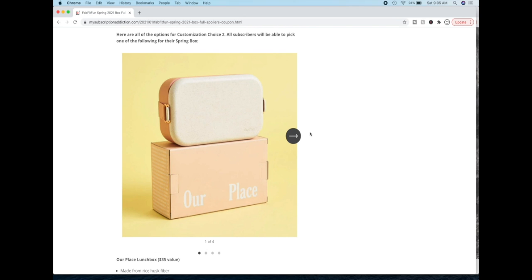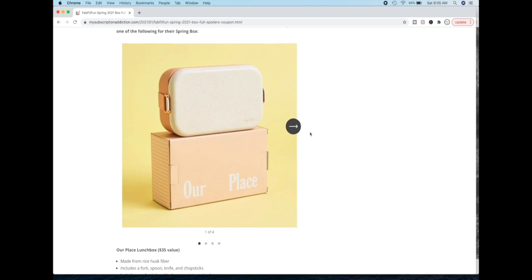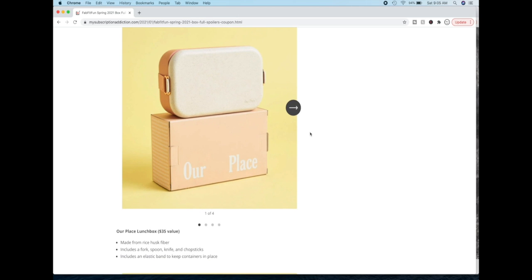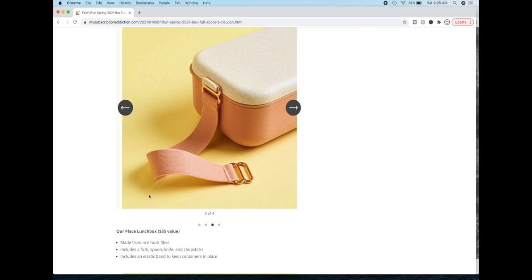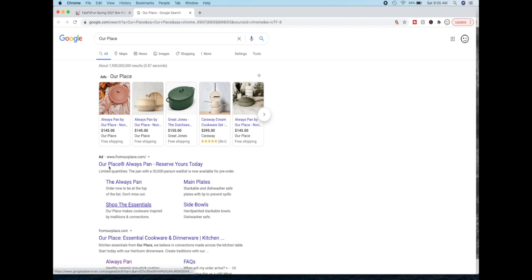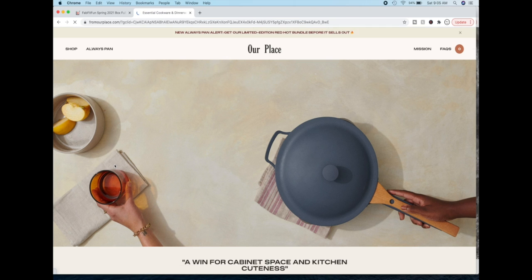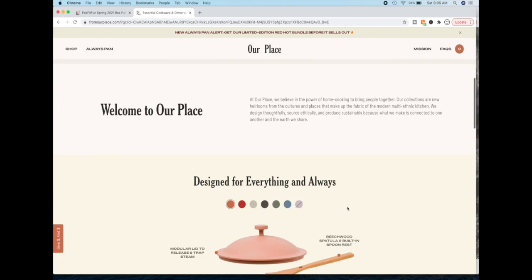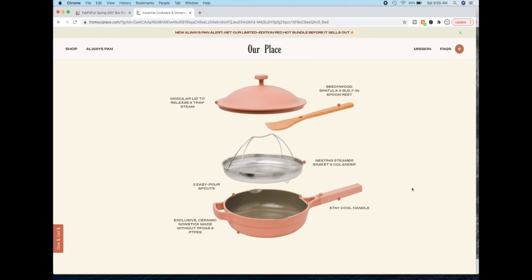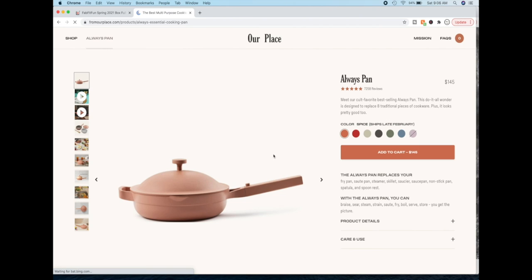Here are all the options for customization choice two — all subscribers will be able to pick one of the following. This is the Our Place lunch box, a $35 value. I learned that this is the same company that makes those pans we've been seeing all over Instagram and in YouTube ads — the Always Pan. So it's that same company. I mean, this particular item is essentially Tupperware, but that pan has amazing reviews. So I am actually wondering if this is going to be in the add-on sale.